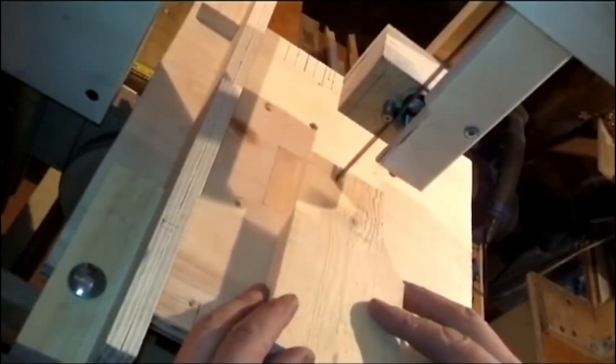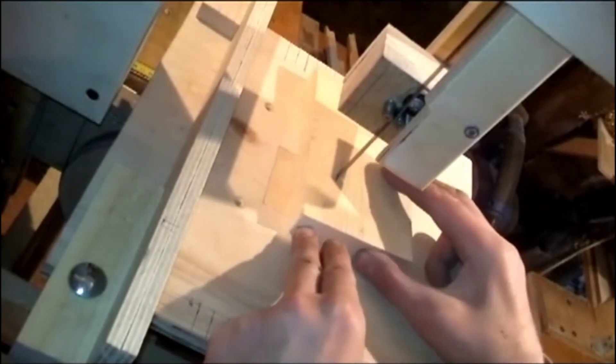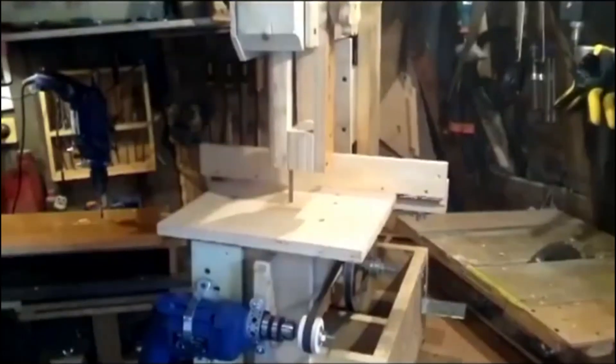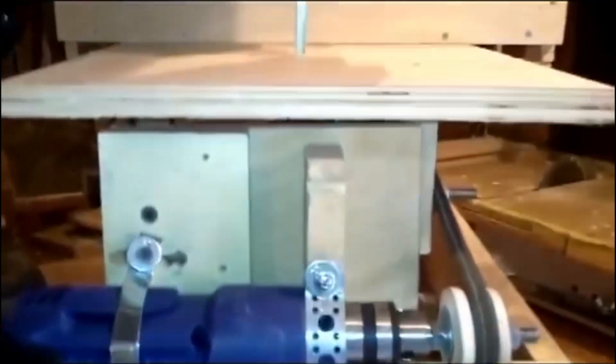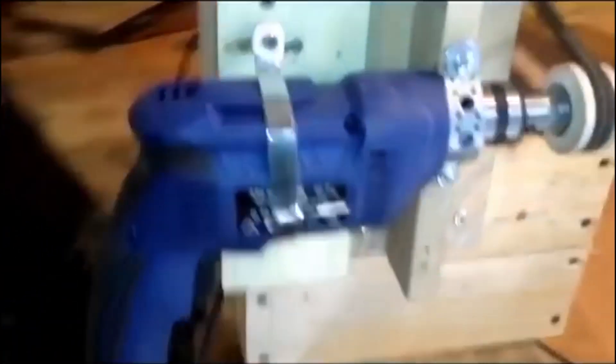Let's start with a cheap handmade version of a bandsaw that's almost entirely made of planks and plywood. We use a 550W drill as the driving element. The pulleys are 175mm in diameter and the saw blade is 1425mm.